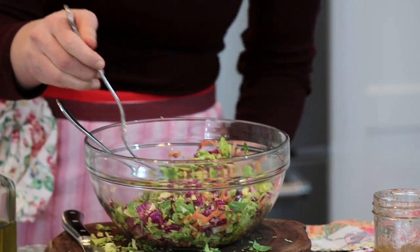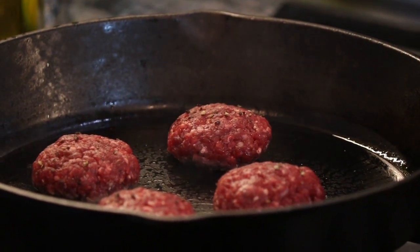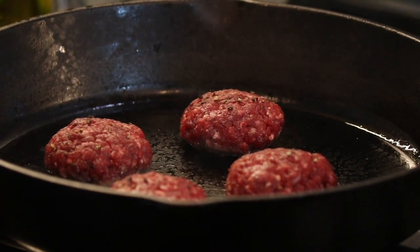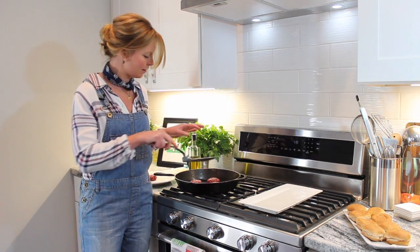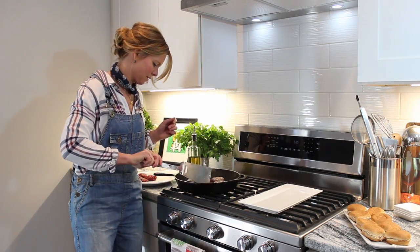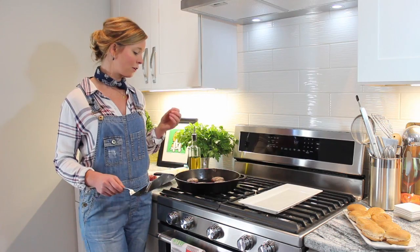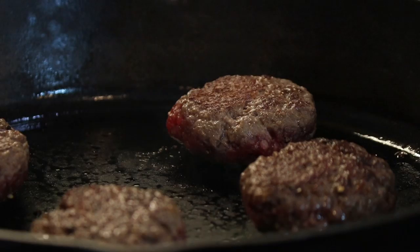I think that looks good. Let's just take a quick taste — perfect, love it. Ready for the sliders. The burgers are already starting to get a little bit brown, and we want to make sure we cook them around medium rare, because you never want to overcook grass-fed beef. About two minutes per side. You know they're ready to flip when they easily come off the pan. I'm going to let those brown a little bit. You're going to find that they're a little leaner, so there really isn't that much fat in the pan, but that doesn't mean there's not going to be tons of flavor.